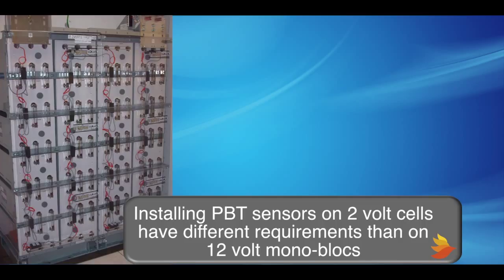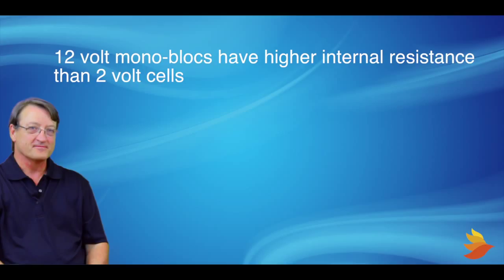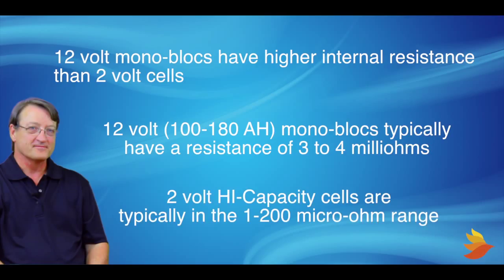Installation of PBT sensors on 2-volt high-capacity cells have different requirements than sensor installations on 12-volt monoblocks. 12-volt monoblocks have a relatively high internal resistance when compared with 2-volt high-capacity cells — in the single milli-ohm, or thousandths of an ohm range. 2-volt high-capacity cells range in the hundreds of micro-ohms, or hundreds of millionths of an ohm.